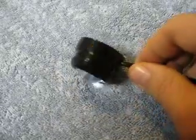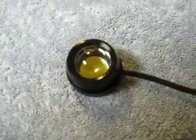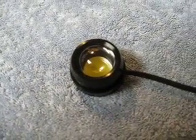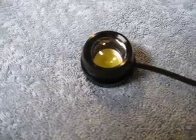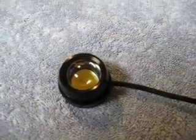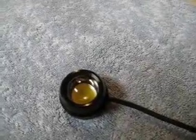I'm going to go ahead and power it up so you can see what they look like. First, I'm going to power it up as a steady lighted beam. With these, they will flash a few times before lighting up. Okay, that's the steady burn beam.